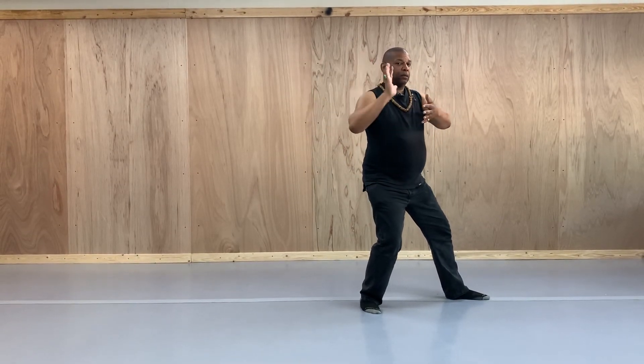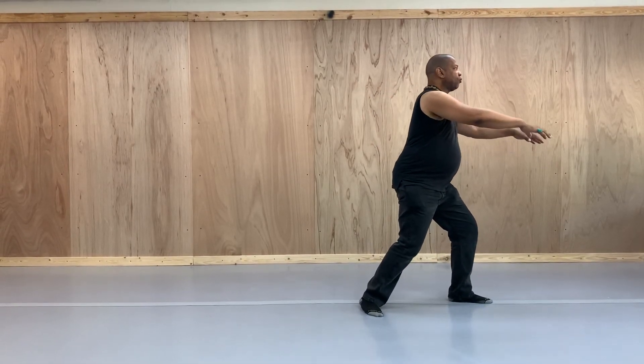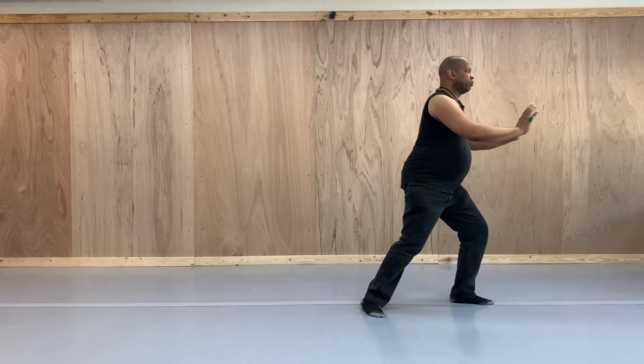Taking the press. Keeping the fingers open. Rolling back. Push.